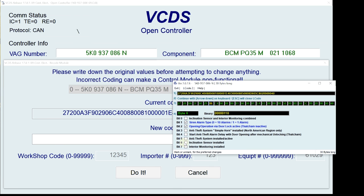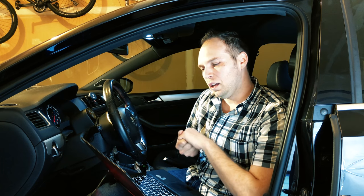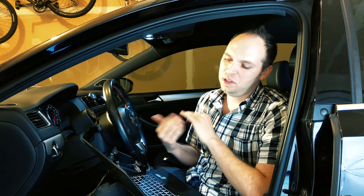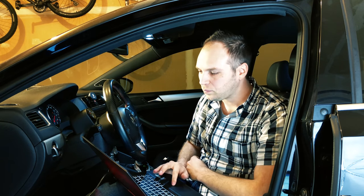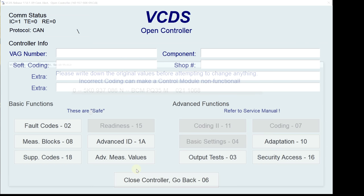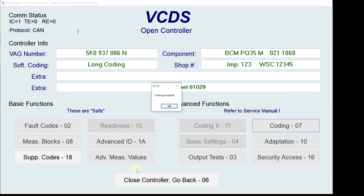Then you're going to look for Bit 6, which is down here. Check the box — it'll say something like 'inclination sensor installed' or something relative to what it is; it might be a little bit different. This is all a little bit trial and error, so trust the support found online, hit that option, give it a try. Close out of the box, hit Do It, and it'll give you a prompt saying 'Coding Accepted.' Hit OK and then you can go ahead and try it out.